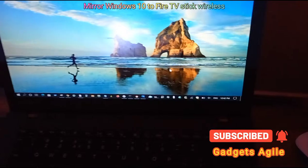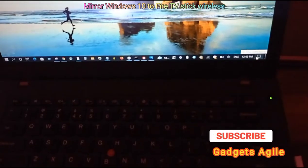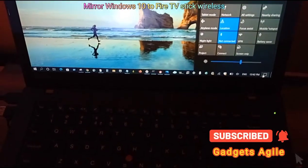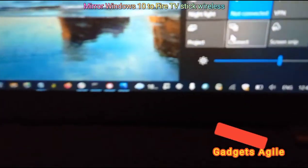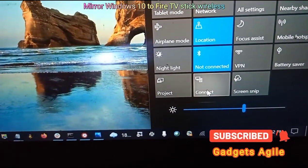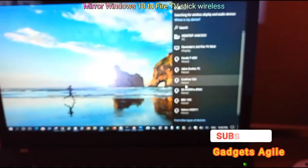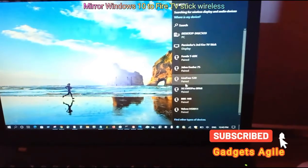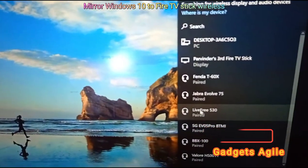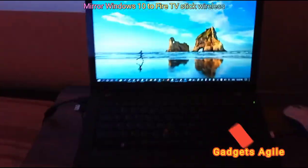In Windows 10, go to the notification option at the extreme right of the taskbar and click it. There is an option called Connect. Click Connect — it will start finding all available devices. You will see the same name here as shown on your Fire Stick screen. Click on it — that's it, you are live now.